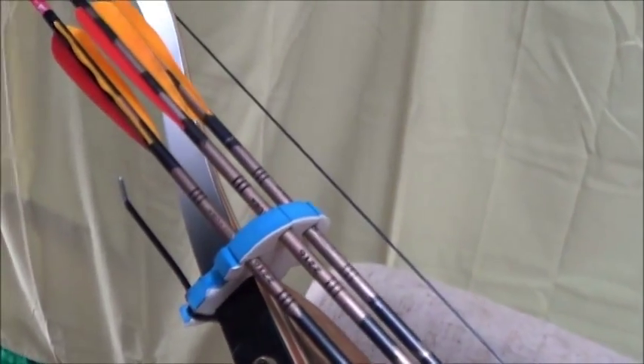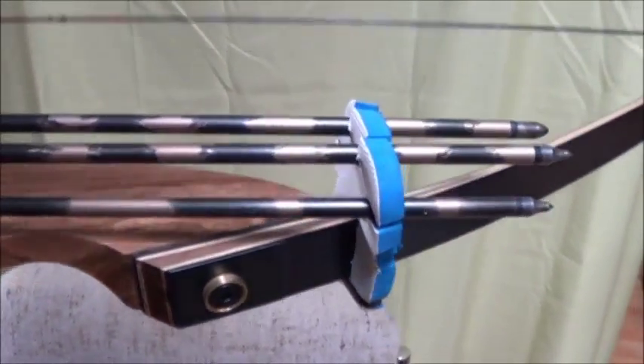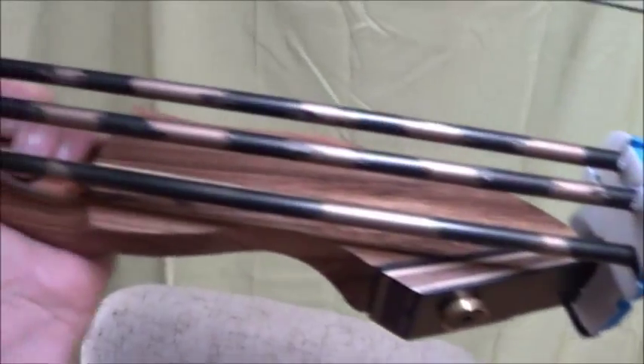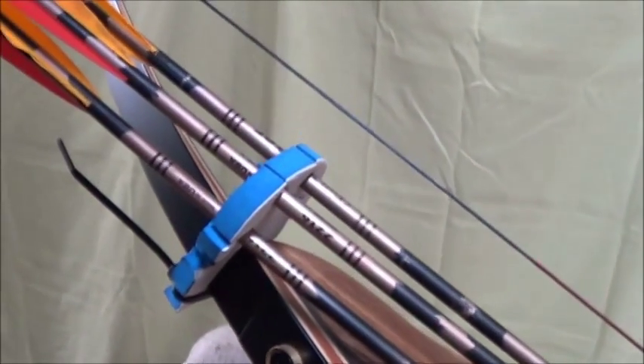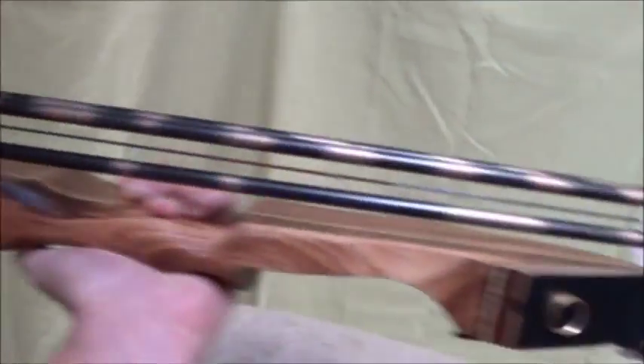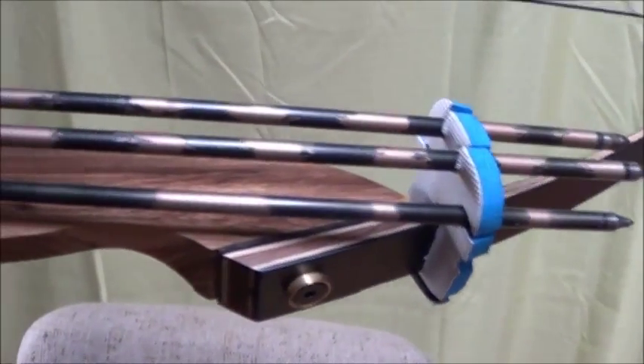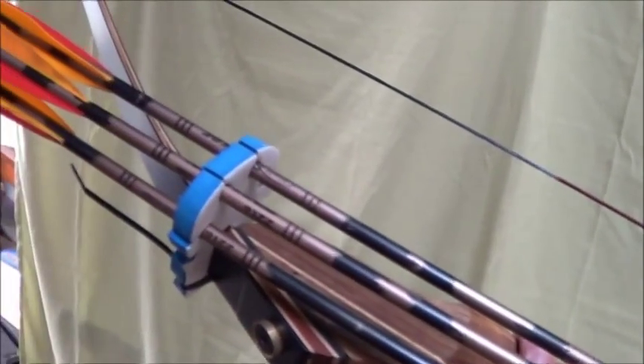So, is it pretty? No, it's not. Is it my long-term solution? Probably not. Will it work just fine for now? Oh, yeah. Alright, there you go — a quick, easy, and functional silent quiver solution that will work on a takedown recurve.